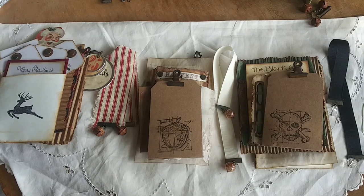Howdy friends, it's Kathy from Rust Paper Scissors and I have some new items I was going to put in my Etsy shop.